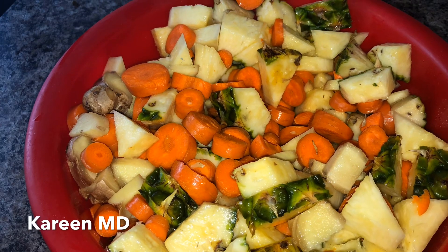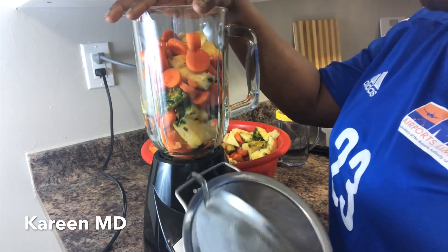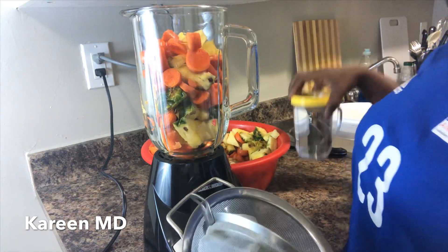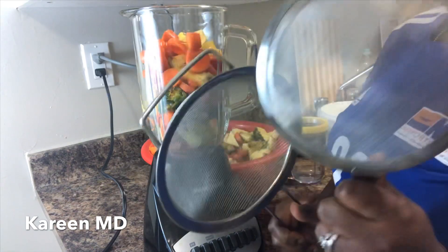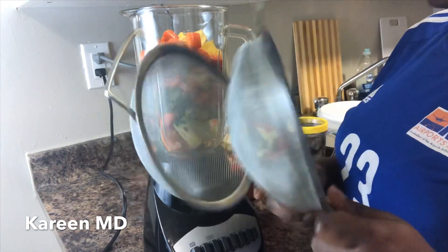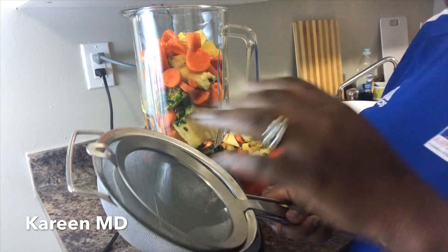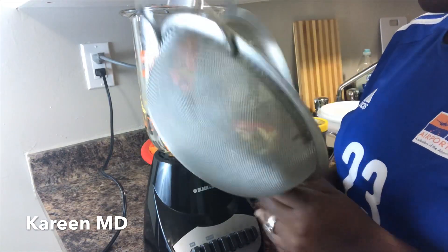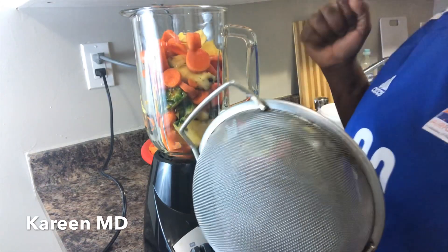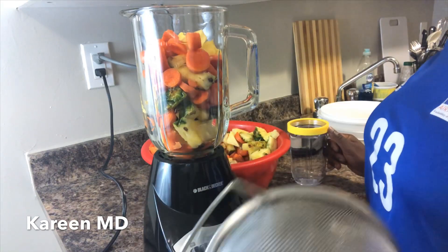Here is all of our fruits chopped up and we are ready to go. We've put our fruits in the blender and we have our water, we have our bucket that we are going to strain it in, and we have our sieves or strainers — two of them, a finer one and a larger one. We don't want a gritty juice, so we're ready for this carrot and pineapple juice now.